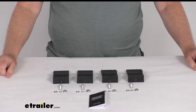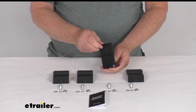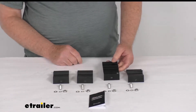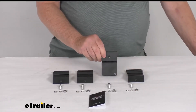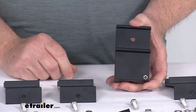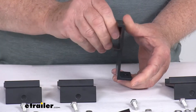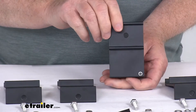Hello everybody, this is Jeff at eTrailer.com. Today we're going to take a look at the Goal Zero mounting brackets for the Boulder 50 and 100 solar panels. This is for a quantity of four mounting brackets. These mounting brackets will let you install your Goal Zero Boulder 50 watt or the 100 watt solar panels. These brackets are for installing those to your vehicle roofs or even on tiny homes.